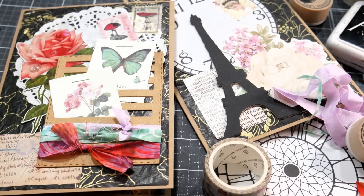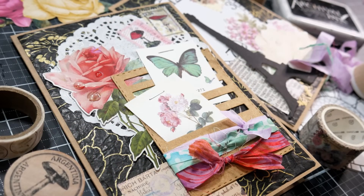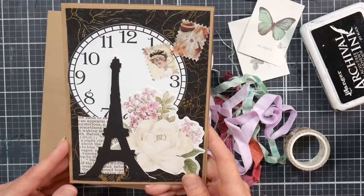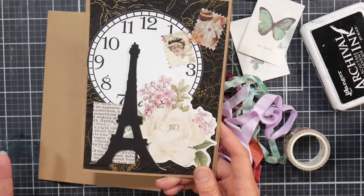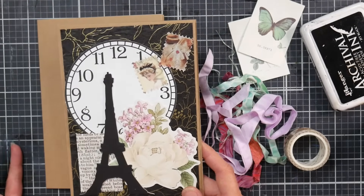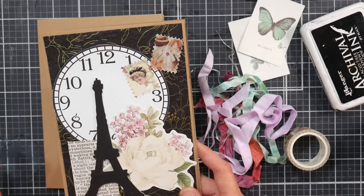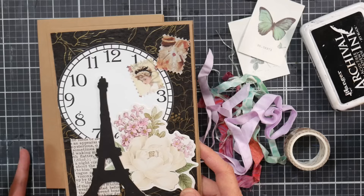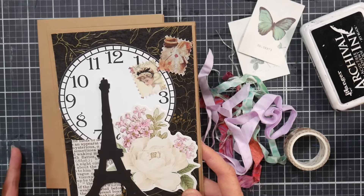Hi there, Lindsay here, the Frugal Crafter. It has been ages since we've made a card, and my sister's birthday is this week, so I thought it would be fun to make a card together. I just put together this card and it came together so quickly. I like the layout, so I thought wouldn't it be fun to do this layout with some different stuff? I'm a big believer in using what you have — we all have different stashes, so let's embrace that and grab your supplies.